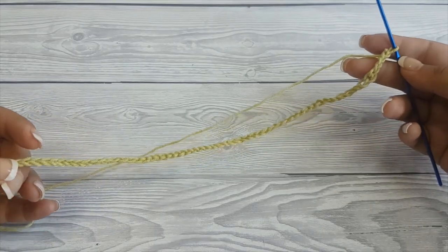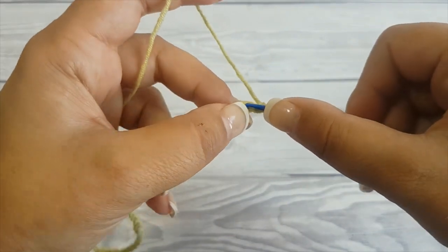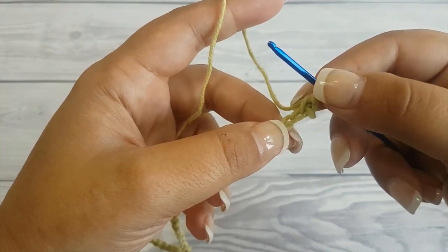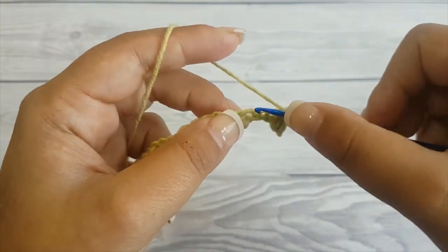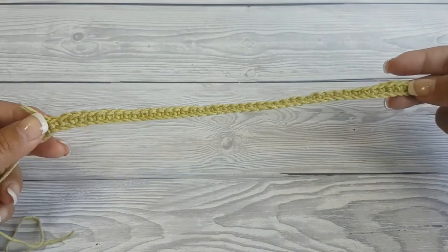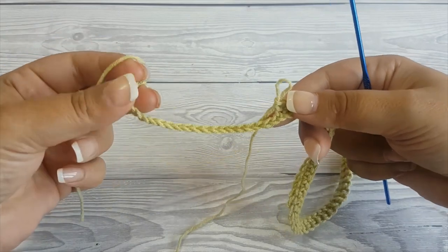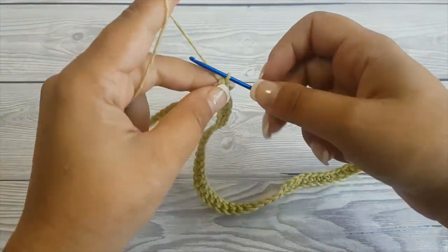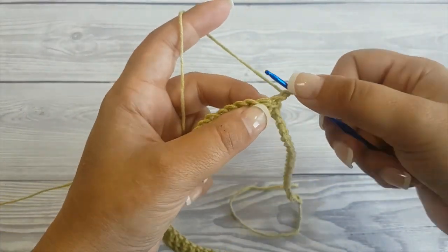To begin, chain 67, then single crochet in the second stitch from the hook. Next make 43 single crochet. This is your first row. The rest of the loop is going to go around the ear and will be later connected to the mask when you finish it.